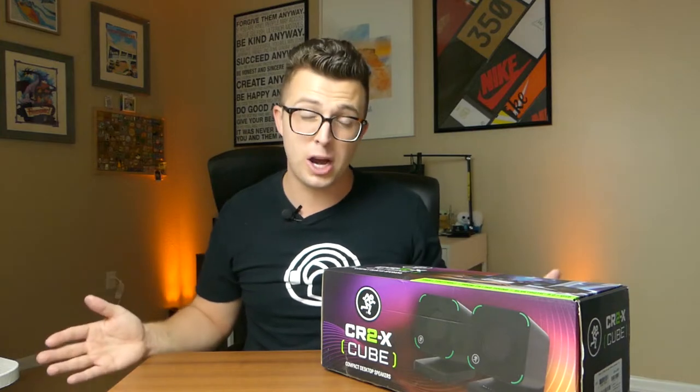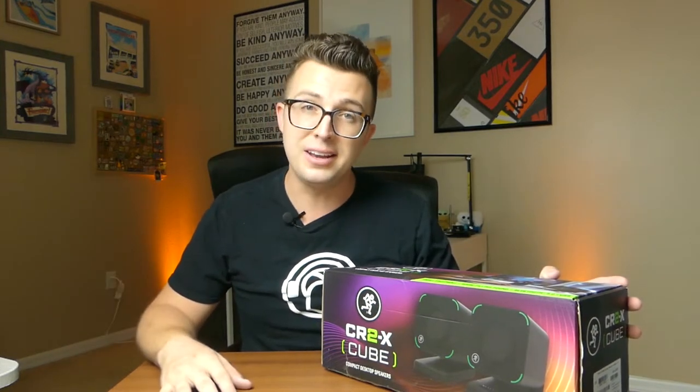If you're not a subscriber, consider becoming one. It helps the channel grow, and it helps me keep bringing you awesome content every week. Ring the notification bell and leave a comment. We're about to hit 5,000 subscribers — probably by the time this video comes out it will have happened — and I just appreciate everyone's support for getting me there. But enough about that, let's take a look at this Mackie CR2X Cube.